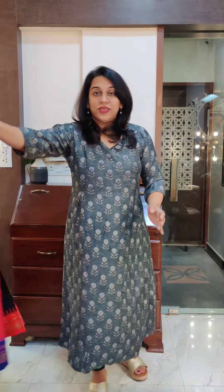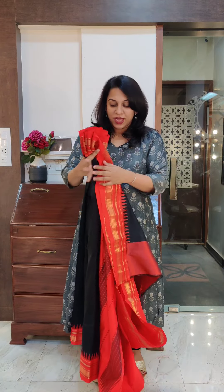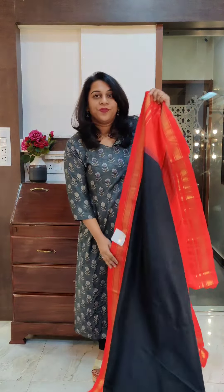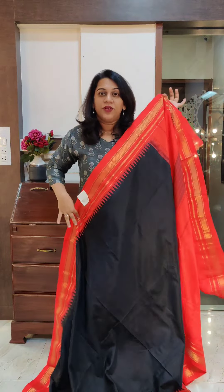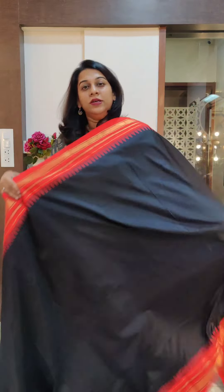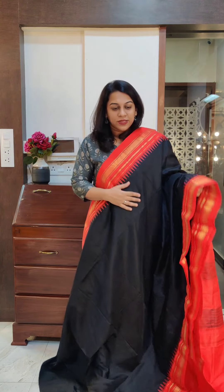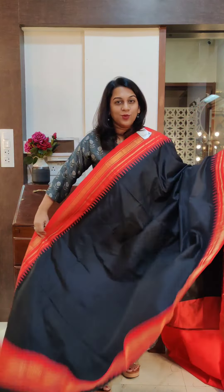Remember, these are handloom sarees and we have only one piece per saree. Handloom sarees are never available in multiples — they are not made at mass scale. So the saree that I am showing in the video is the saree that will get shipped to you. It will not be the case that the saree I showed was different from what reached you. There will not be such quality issues because the sarees are ready to ship — that is the saree which will reach you.